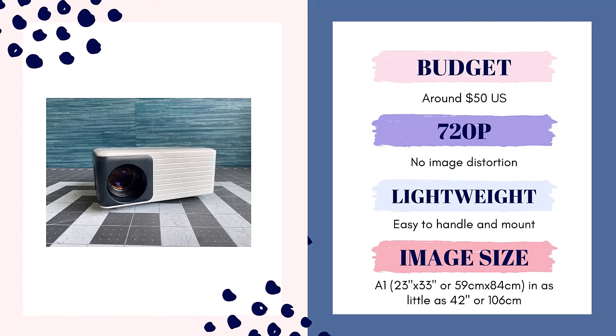Finally, the image size. The image size you can get with this projector is pretty decent. Most people will be able to get an A1 sized image, which is about 23 inches by 33 inches, or 59 centimeters by 84 centimeters, in as little as 42 inches from the lens to your cutting table. Many people have this distance in their sewing room. I do highly recommend that you measure the distance between your ceiling and your cutting table. Any time you can increase that distance, you're going to get a larger image.